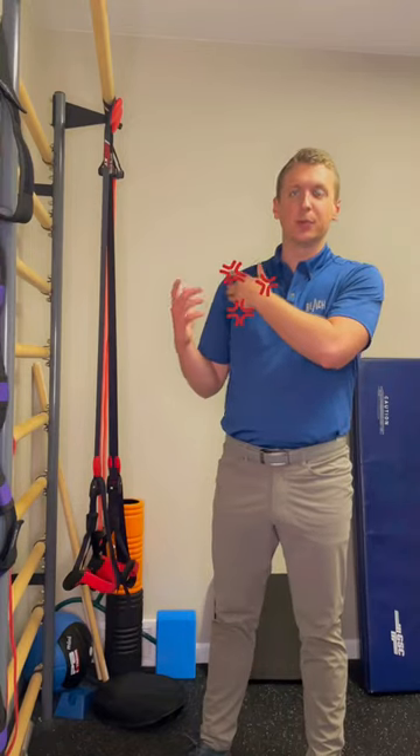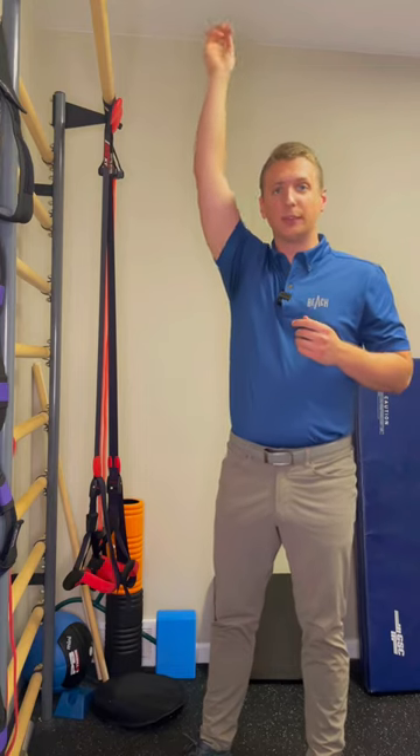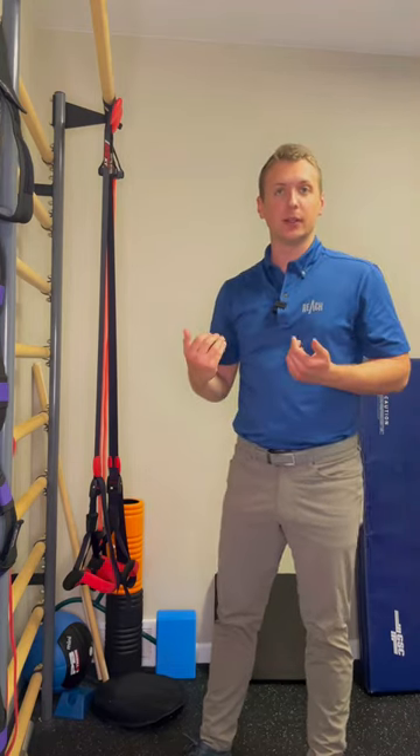Are you dealing with some pesky shoulder pain, especially when reaching overhead or even pressing at the gym? Well, I'm going to show you a common rehabilitative exercise we use here at the clinic.